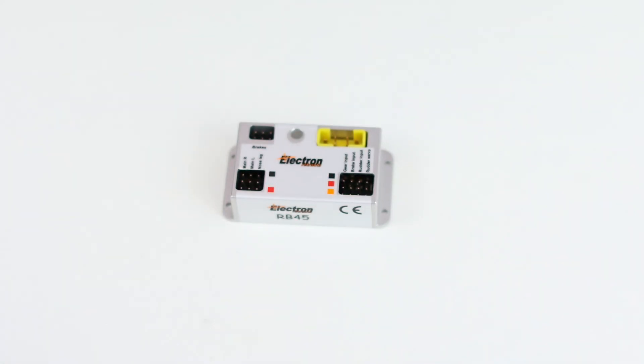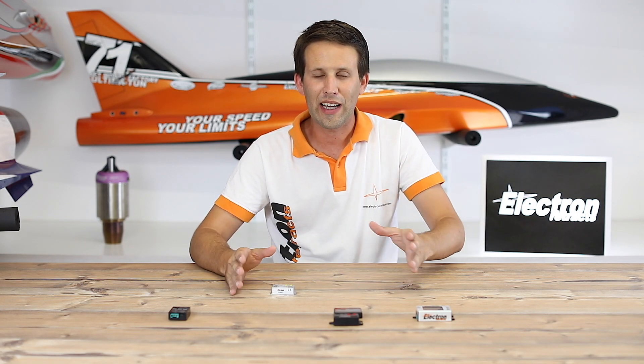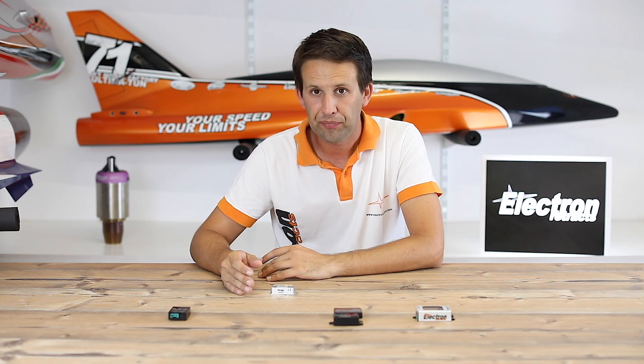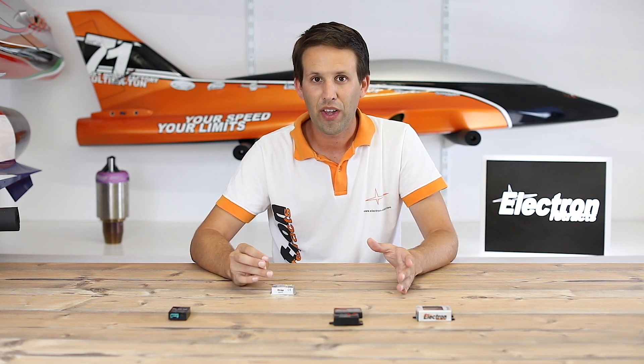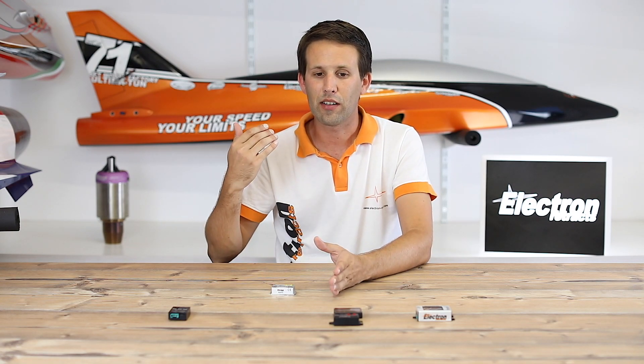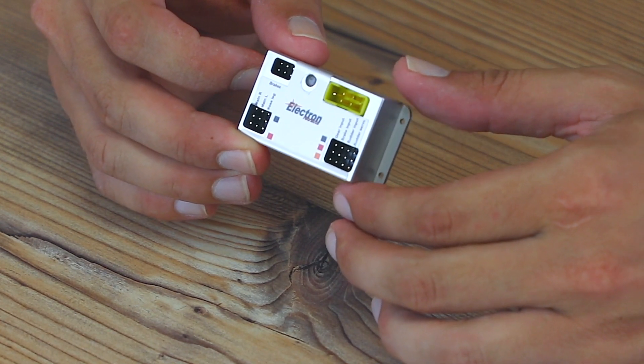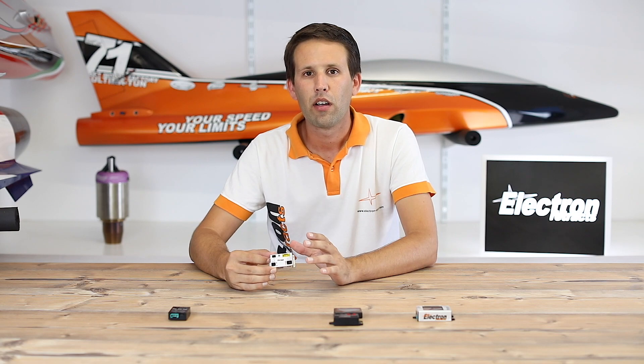Next up, we have the RB45. This controller is Electron's most basic controller, but that doesn't mean that it can't do the job. It will work with all of Electron's different retract systems — the ER30, ER40, and ER50. It can operate your three retracts and it offers proportional braking. You can even connect your steering servo through it to make sure that it centers before retracting and is locked in position until you extend the retract again.